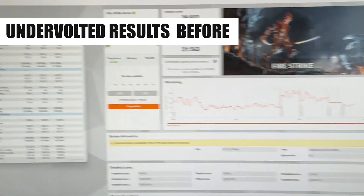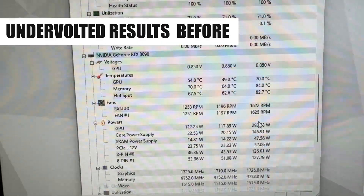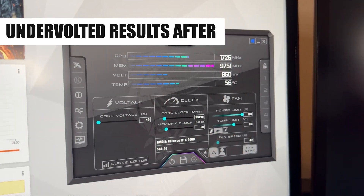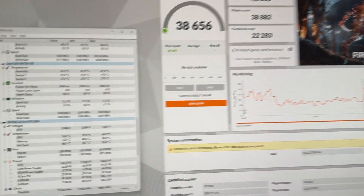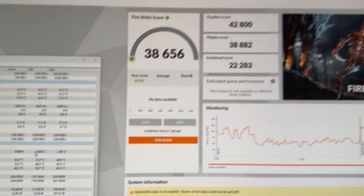The temperature reduction is quite drastic — around seven degrees on the hotspot and in the same range for the actual core. Then I'll show you the FireStrike results for undervolted before — which is how I was actually running my system — versus the undervolt after. The difference is smaller there but it's still present both in temperature and fan speed. In the stock result we even gained some performance, which we did not in the undervolted result since undervolting locks the card to a certain frequency.